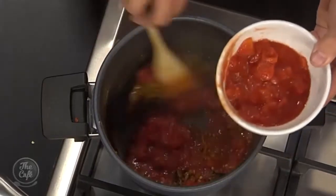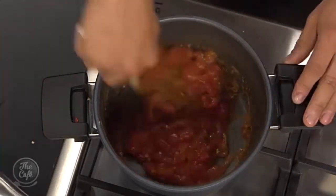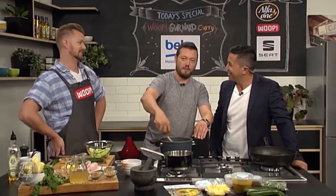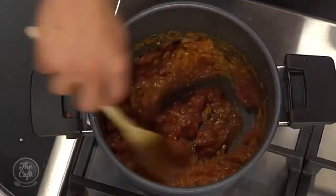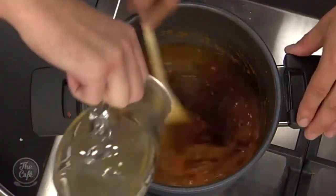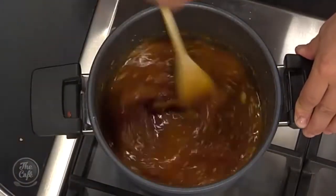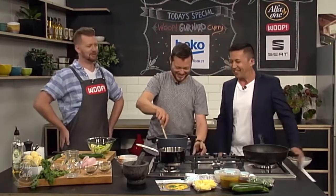Do you try out each other's restaurants? Yeah, when we get time — obviously we've both got small families now, so time is the hardest thing. But we've been to Fish a couple of times, really good actually. And he's got a copy of his cookbook — has he tried to sell you one yet, Fraser? He bought one.